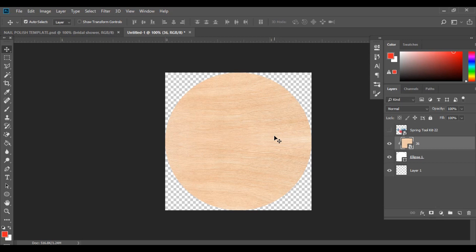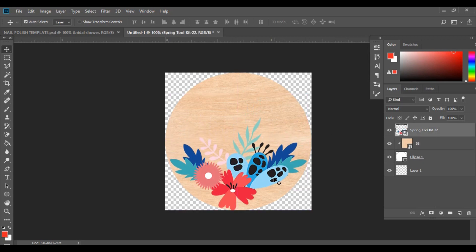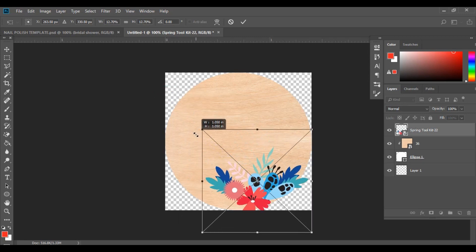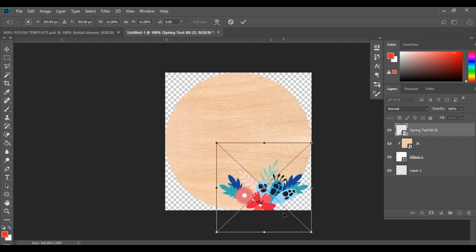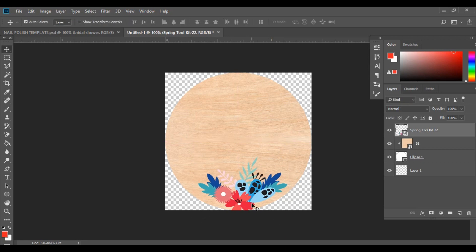Next I'm going to switch on the flower bouquet layer and drag it down into position. It's too big, so I'll hit Ctrl+T to go into transform mode, hold the Shift key, and drag it down to resize it while keeping the proportions. The reason I'm holding Shift is to maintain the proportions of the clipart. I'll drag it into place and hit Enter.